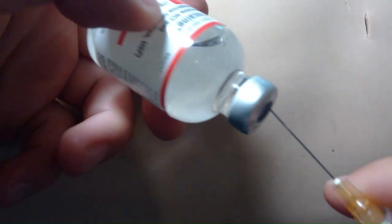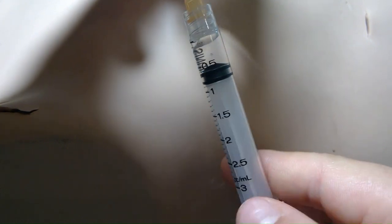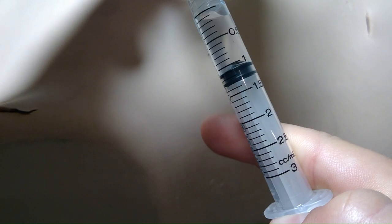We're gonna take our xylocaine and pop off the top lid. This is 10 milligrams of xylocaine. We're gonna flip the xylocaine vial over, slowly stick the needle in, push the air inside the vial, and then it's gonna automatically fill up a little bit. Then we're gonna pull the rest out to 1.2 milligrams and take it out.